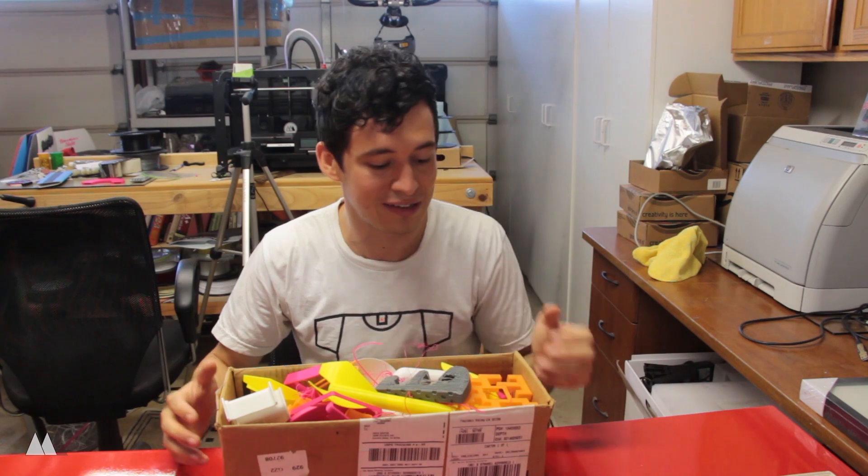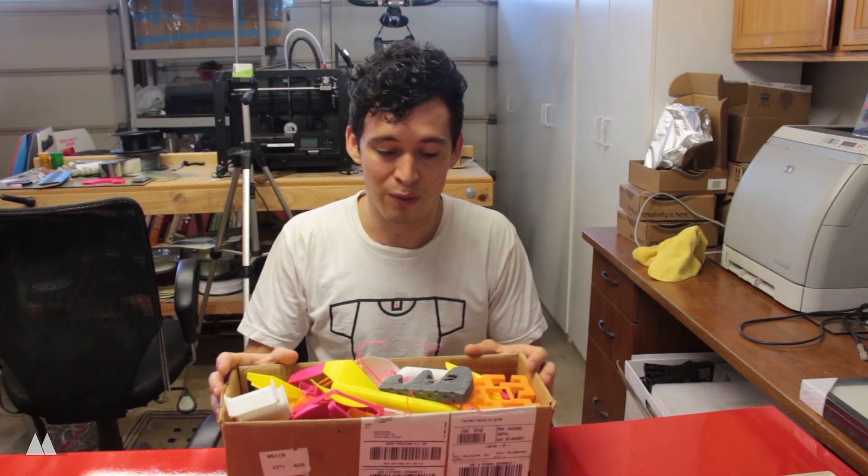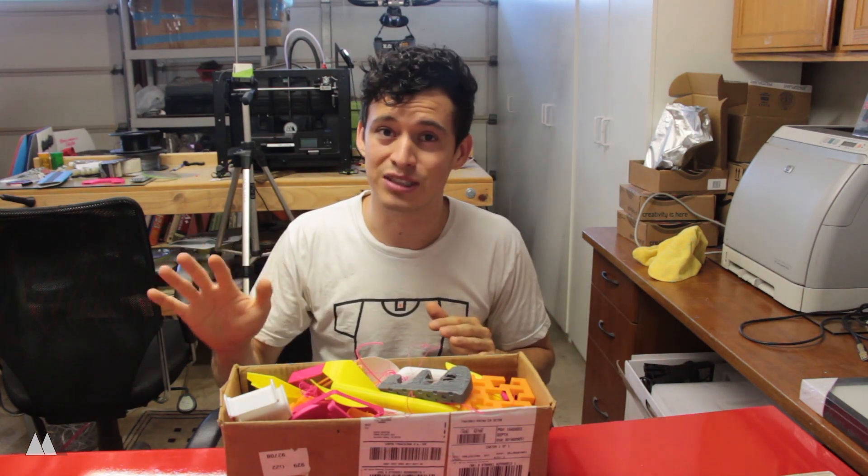Hey everyone, Devin here again with Make Anything. Every now and again I like to talk about the sustainability of 3D printing. When you're making a real specialty part and it's just one of something, it's a good option. When you create something that helps you repair a part that would otherwise be trash, that's sustainable. If you need to make a thousand of something, 3D printing might not be the best option just yet.